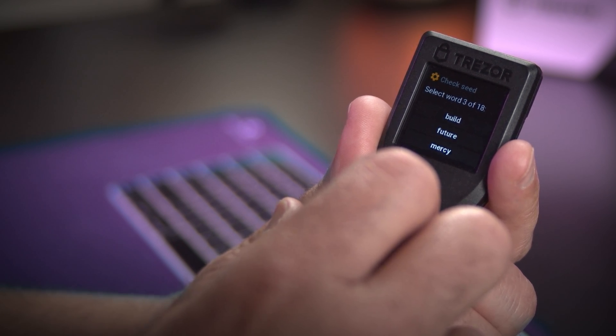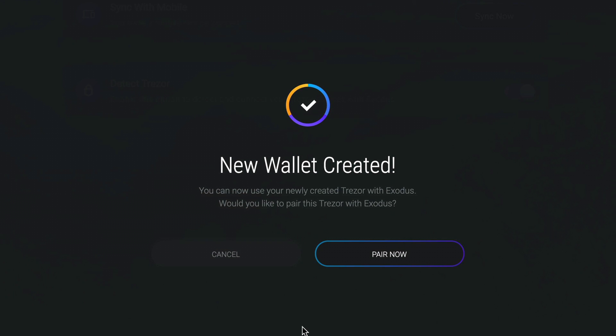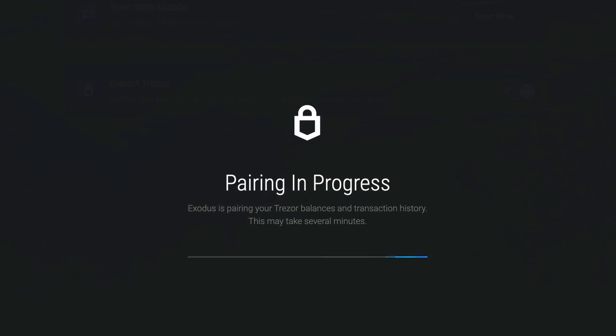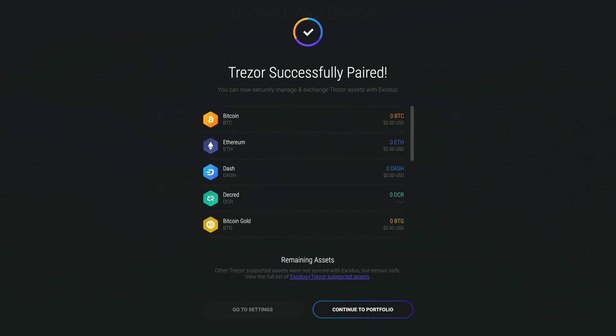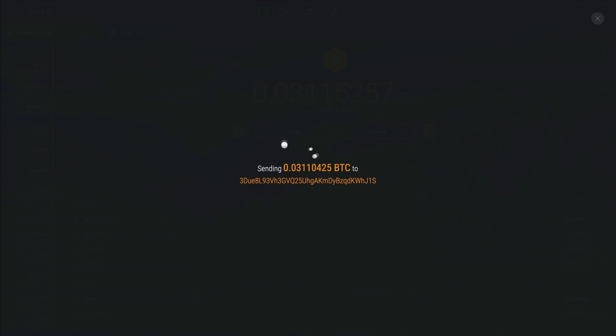Once this is done, you will be asked to confirm a few of the words before proceeding. Exodus will then ask if you would like to connect your Trezor. Click Connect to begin the pairing process. Once paired, you can send funds directly from your Exodus wallet to your Trezor by clicking the Quick Transfer button.